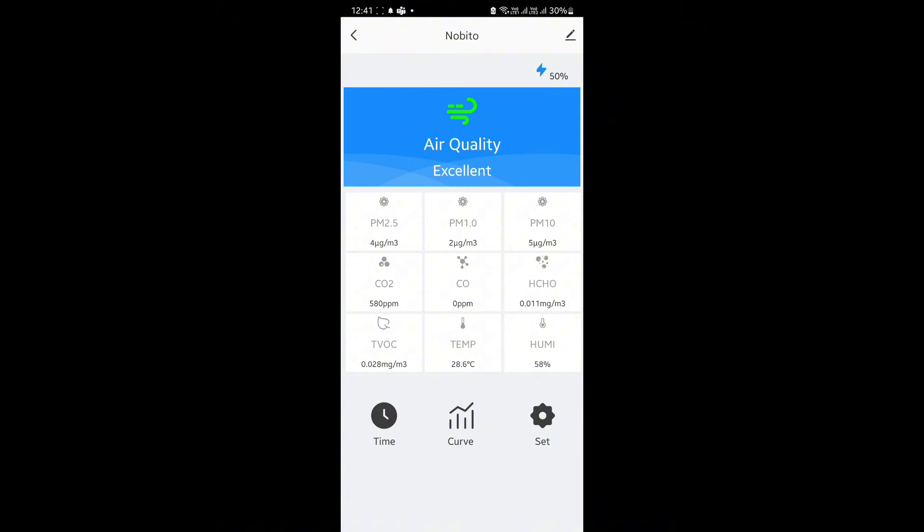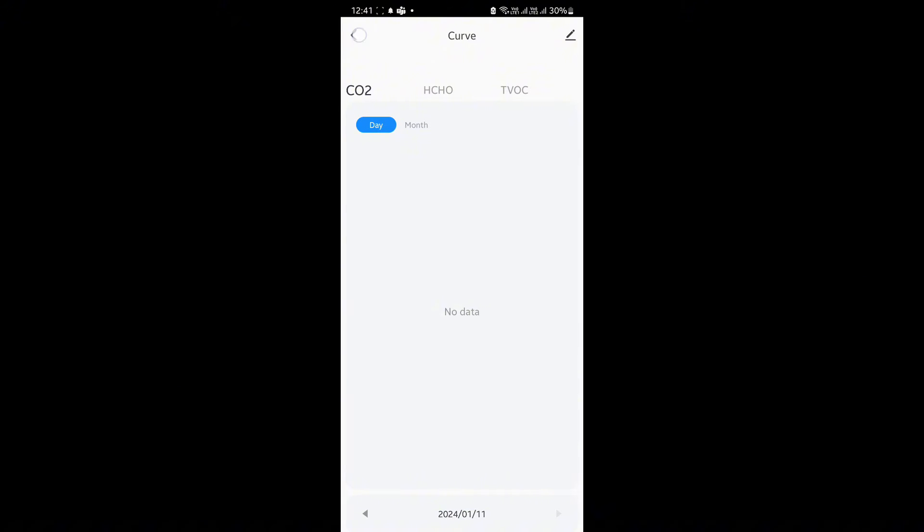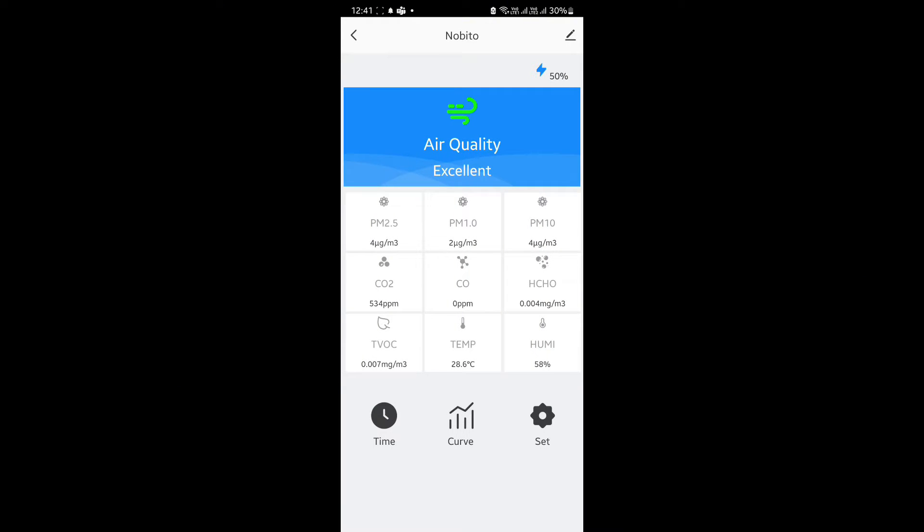And there we have it. We have the current levels, and we can see it hasn't collected a lot of data, so we'll let it run for a bit, and I'll see if I can find some source of carbon monoxide. Maybe I'll take it down to the car park. It shouldn't be zero — I feel like it should be like one. I'm not that well versed in carbon monoxide, so maybe it's supposed to be zero. I'll have to do some reading.